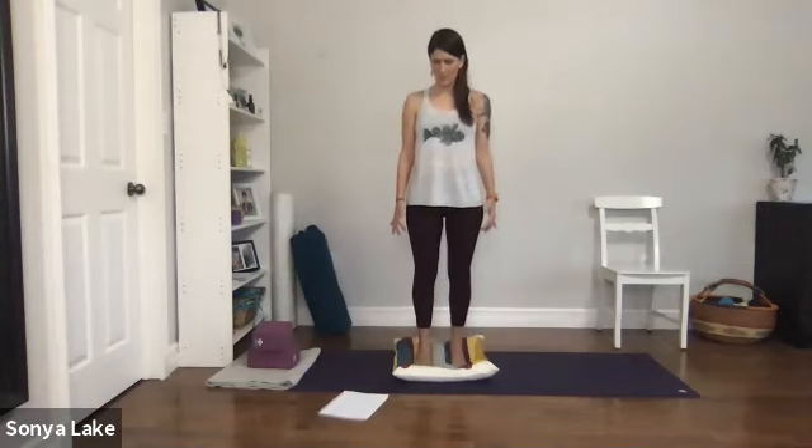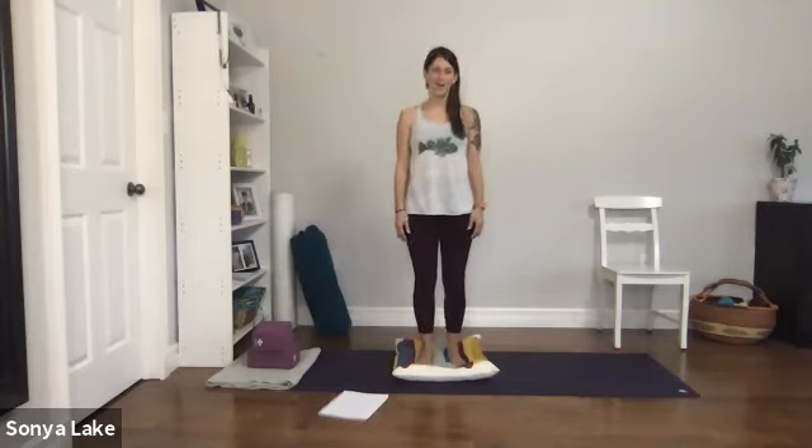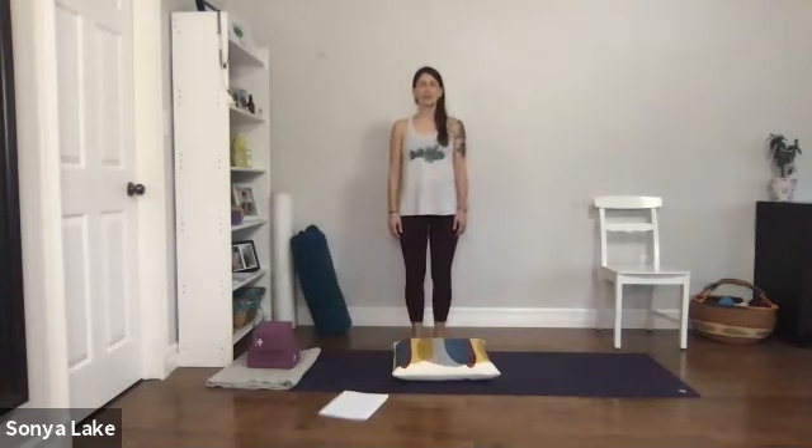Come up and come down — you may want to step off the pillow. Give a little shake, come back to your breath.